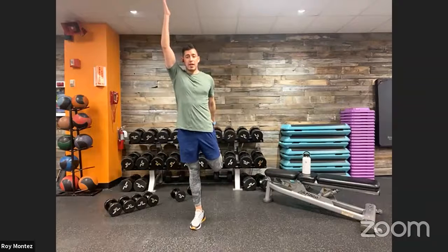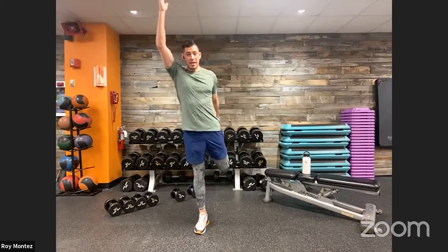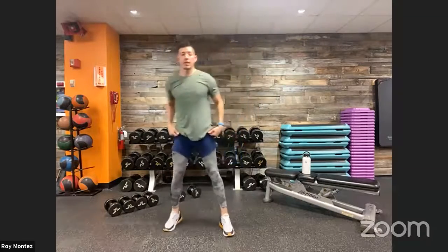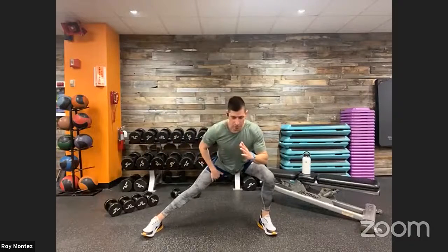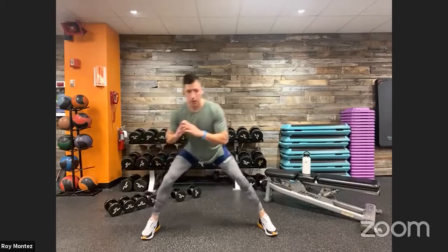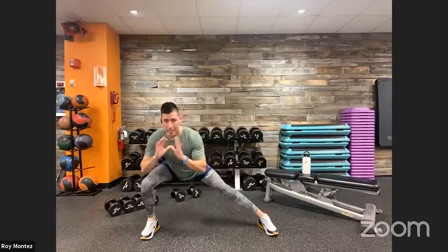Switch at your own pace. If you need to stay on a movement a little longer to work in more flexibility or mobility, go ahead and do that for yourself. Let's go into a lateral lunge — feet fixed forward, nice wide stance, shifting weight to the right and to the left. You should feel the stretch in your inner thigh and some blood flow going into your lower legs, quads getting warmed up, glutes and hips and hamstrings.